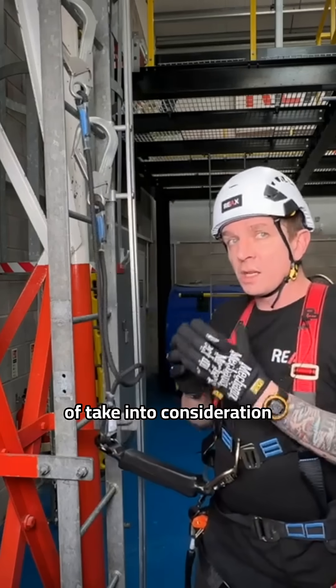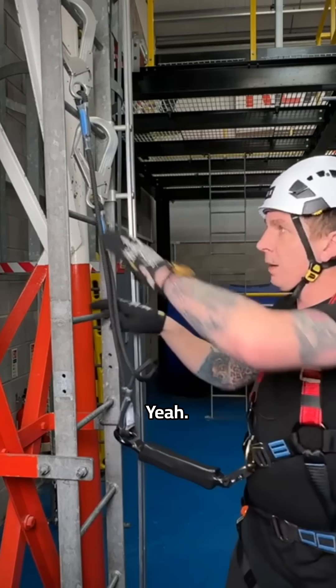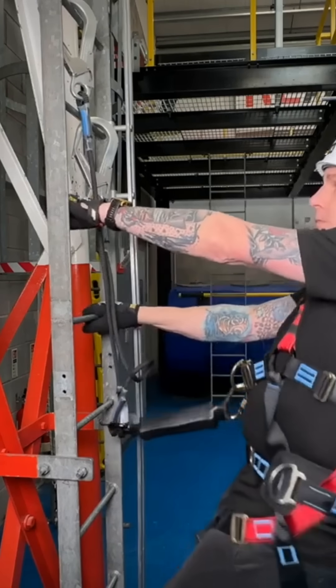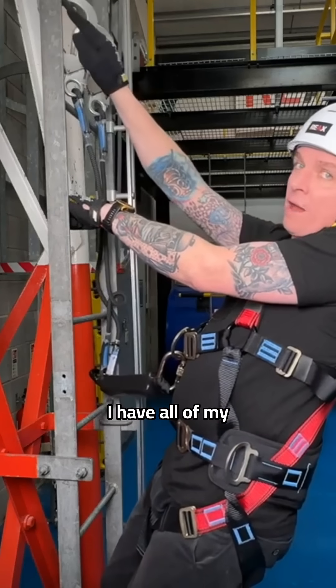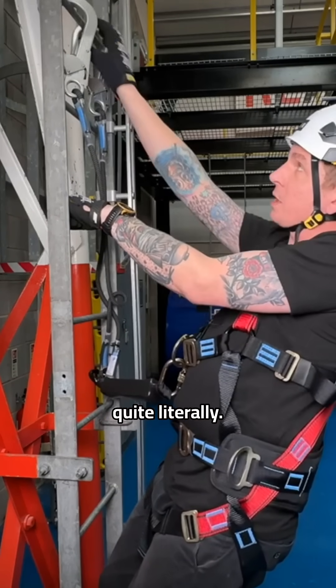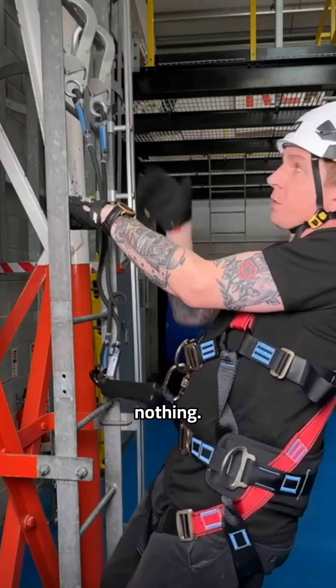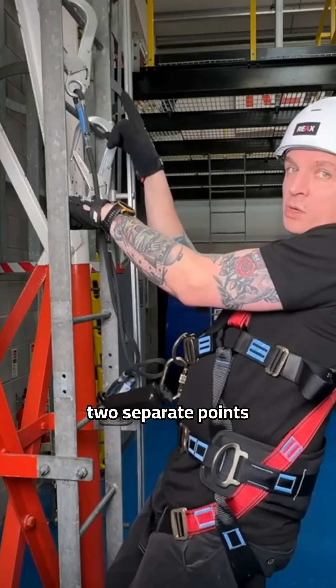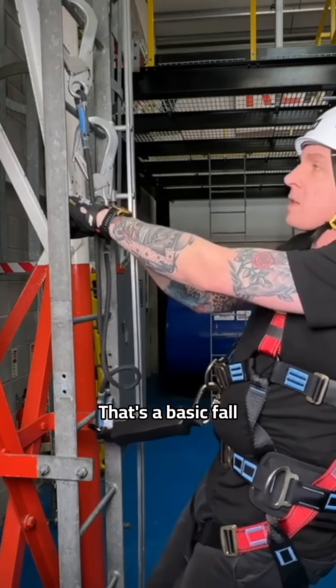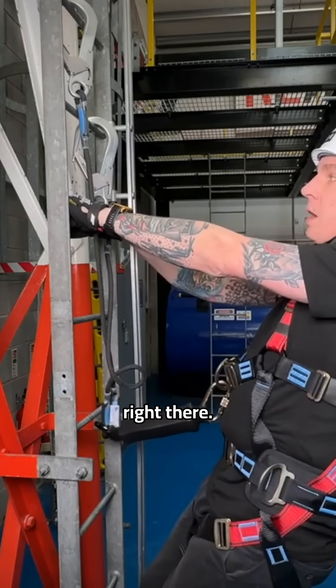Other things to take into consideration — and this happens all the time — if I get on that ladder now and took that one and put it there, I have all of my eggs in one basket, quite literally. So if I take that away, I'm attached to nothing. It's important we have two separate points of contact. That's a basic fall arrest technique right there.